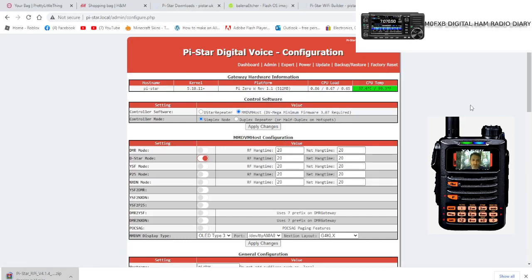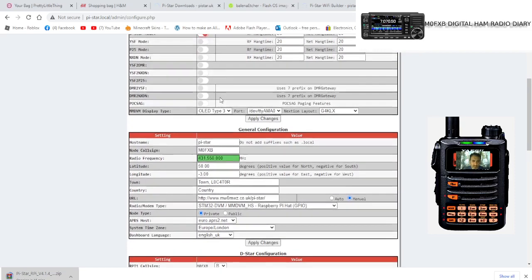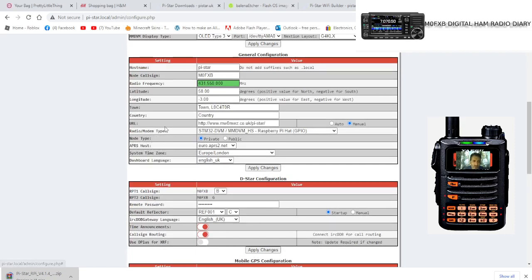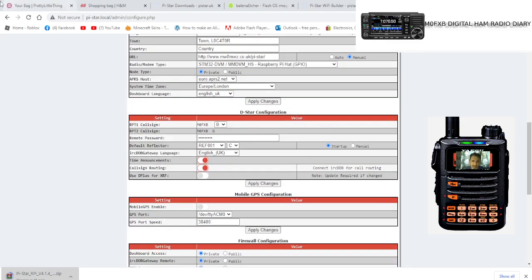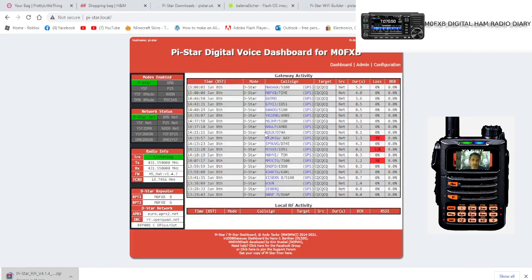Click Configuration — it may ask for a password. The username is 'pi-star' and the password is 'raspberry'. Then configure it for whichever mode you want. For D-Star, the OLED screen is the common one. Get your frequency and callsign in there. If you've selected DMR, get your DMR number in and select the radio modem type. When you apply, you'll get the chance to choose a reflector — I've chosen Reflector 1 Charlie. That's it and you're ready to go! Hope this helps. 73, all the best.